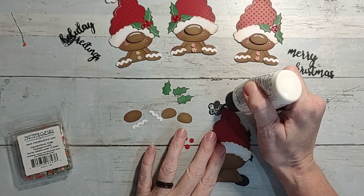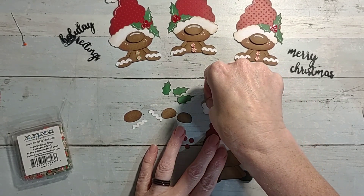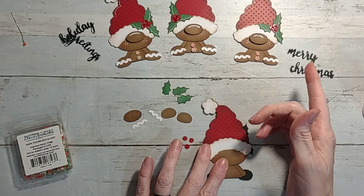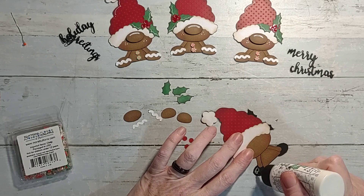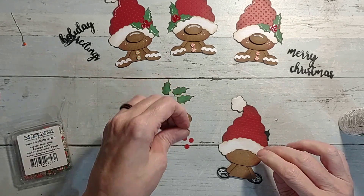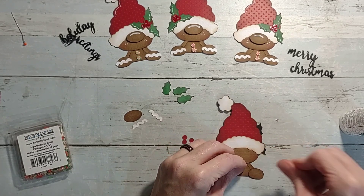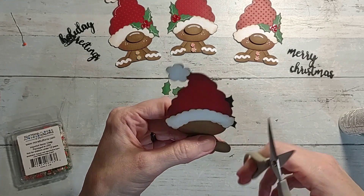We're gonna add the little fluffy ball up here on the hat. You could totally add flocking to give it a fuzzy look if you wanted to go even more in depth - but it's not necessary, just me being extra. These are the hands and you're just gonna put these on. I might have to trim it up a little bit since I fudged the base and have a little extra sticking out.